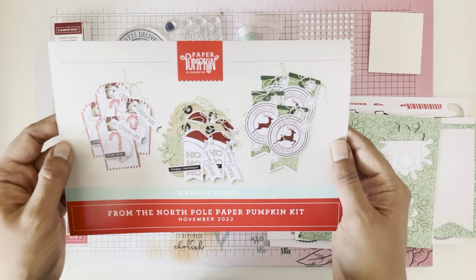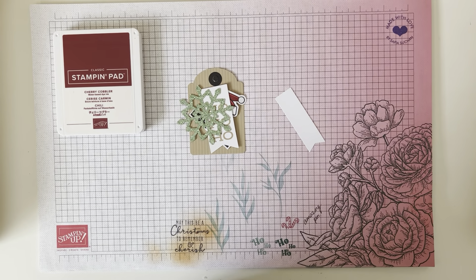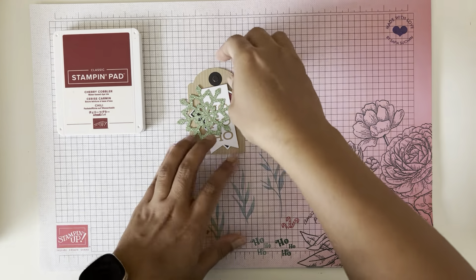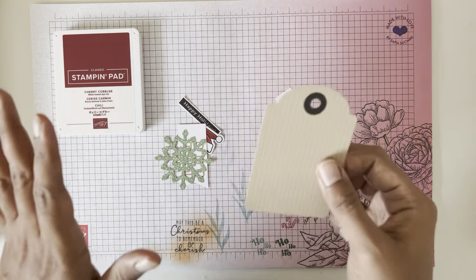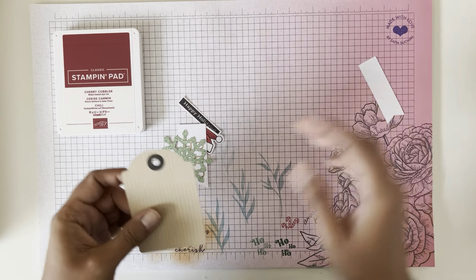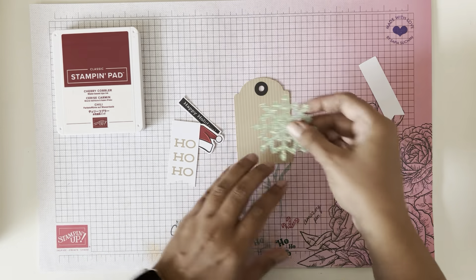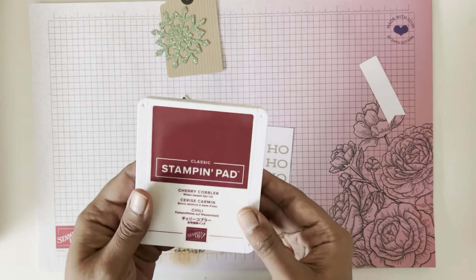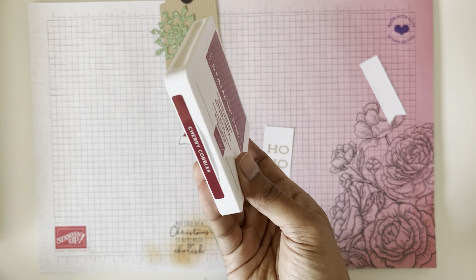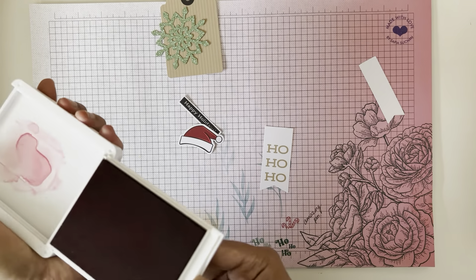These are the tags we're going to be making — pretty, right? So with that I'm going to clear off my space and get started on the first tag. Now if you wanted to, you could always turn these into cards — just glue it onto a white card base, and if you wanted to make it fancier you could add some designer series paper. I've replaced my Stampin' Spot with my ink pad because it's open, and I'm just going to use my regular Cherry Cobbler ink pad.